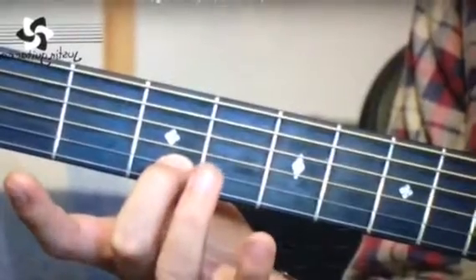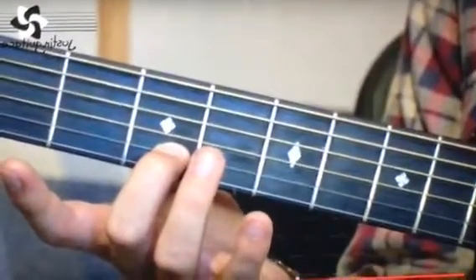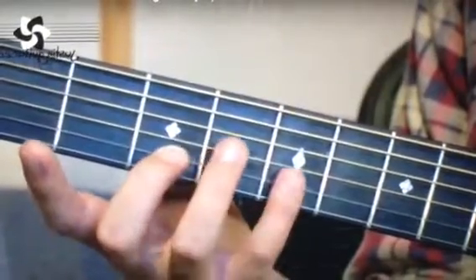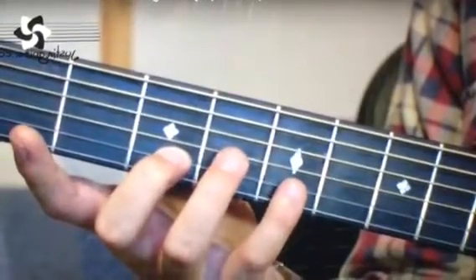Next string, 2nd finger on the 3rd fret. This is important to remember that on this string, we're starting off with the 2nd finger. Then little finger on the 5th fret.